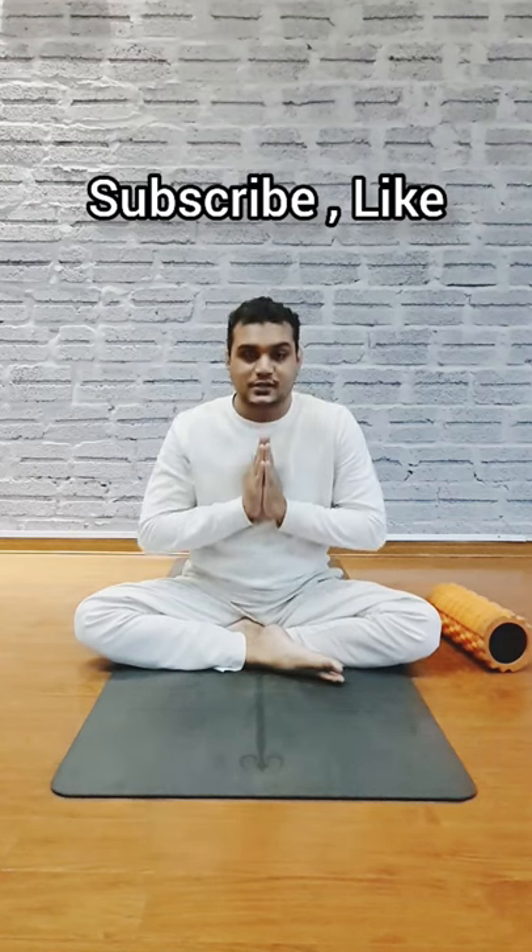Hello everybody, I am Master Saurabh. You are going to succeed. So today we will learn some basic postures for the lower back and leg.